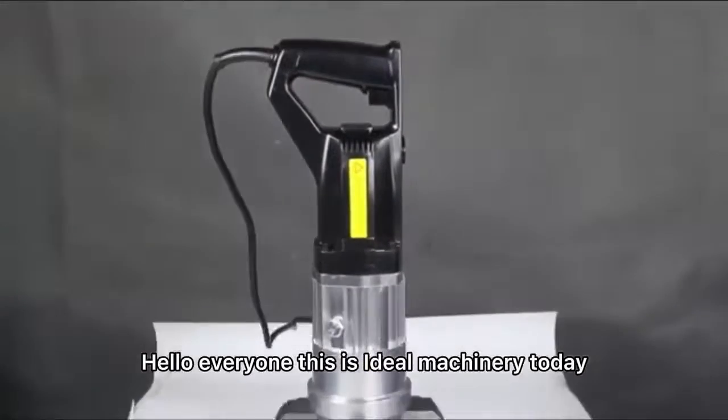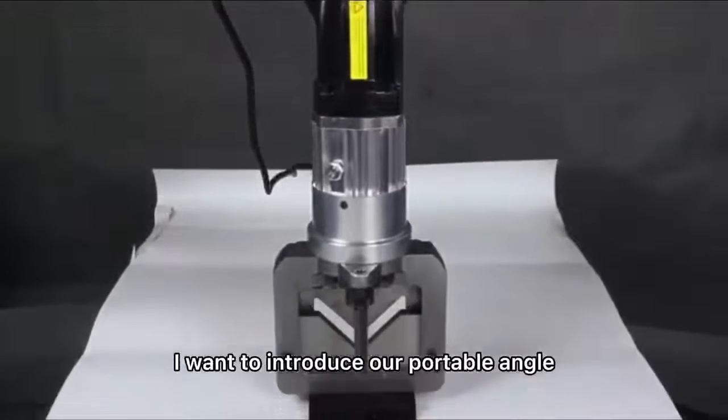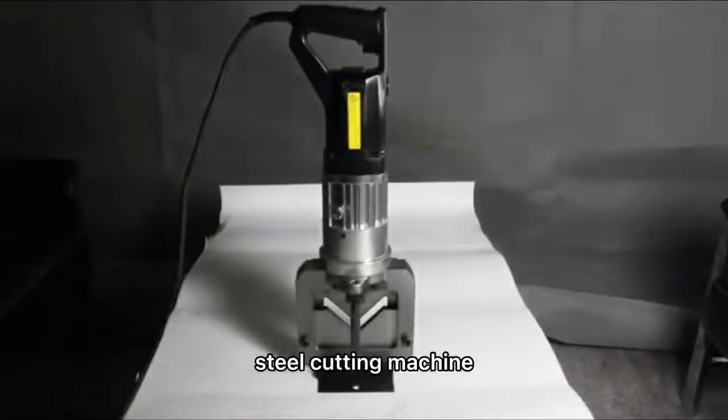Hello everyone, this is Ideal Machinery. Today I want to introduce our portable angle steel cutting machine.